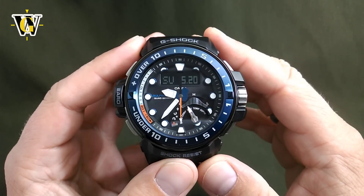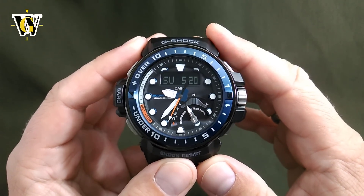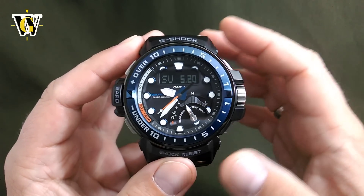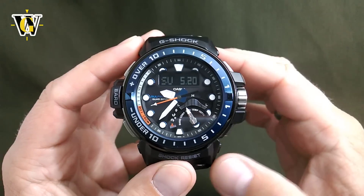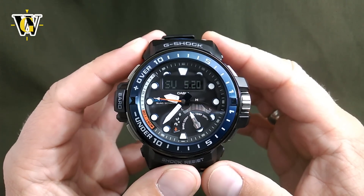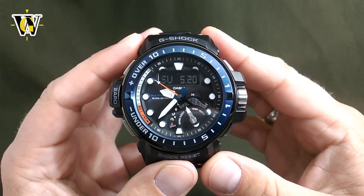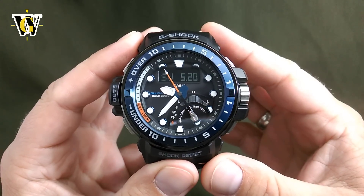Hi and welcome to another WatchGeek video. In this video I am going to do the tutorial for the GWNQ1000, only the sensor functions and the record screen. If you want to see the basic G-Shock functions, check out my other video where I cover those. And just like in all of my other tutorial videos, since they are very long, in the description you will find a table of content with time codes, so you can jump to specific parts of the video or functions of the watch.